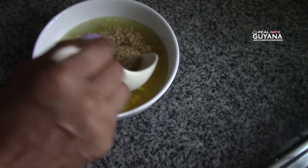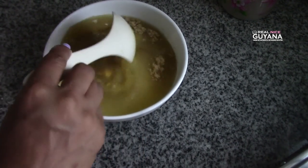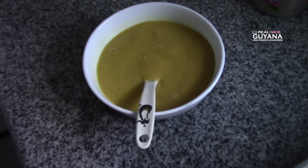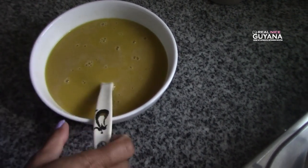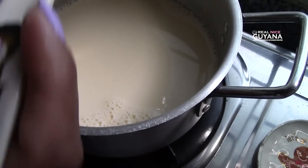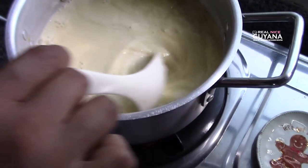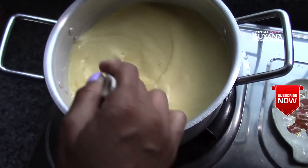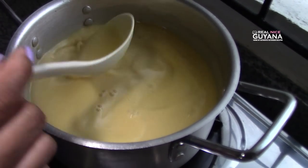Along with some sugar. We're gonna add some essence. So now we're gonna add that to our pot with our milk and water. All you have to do is bring this to a boil and that's it.